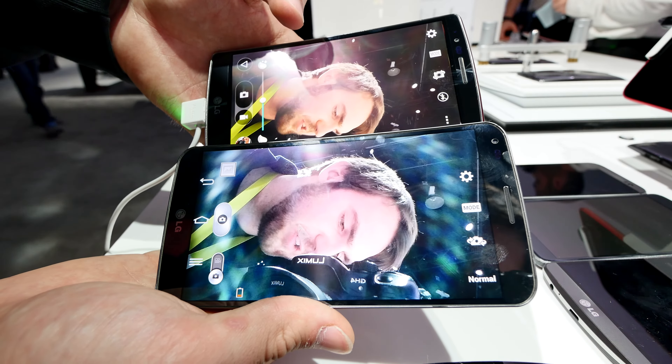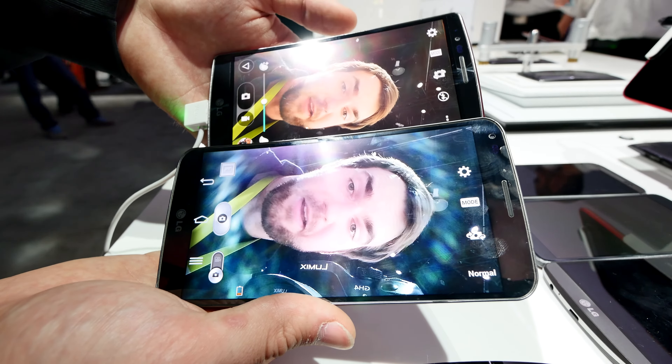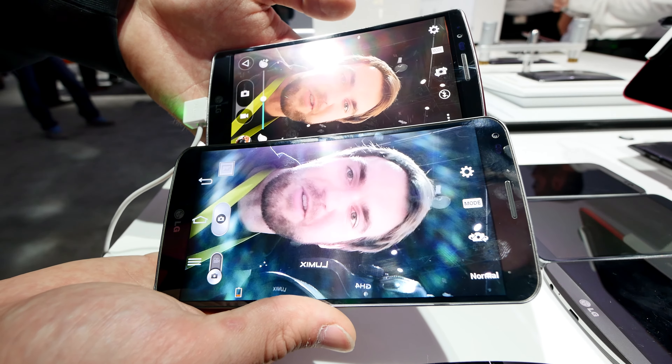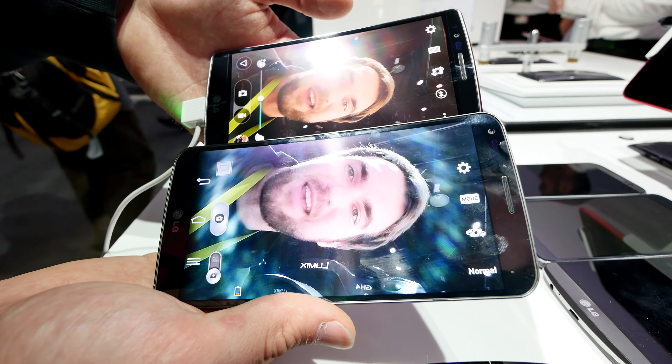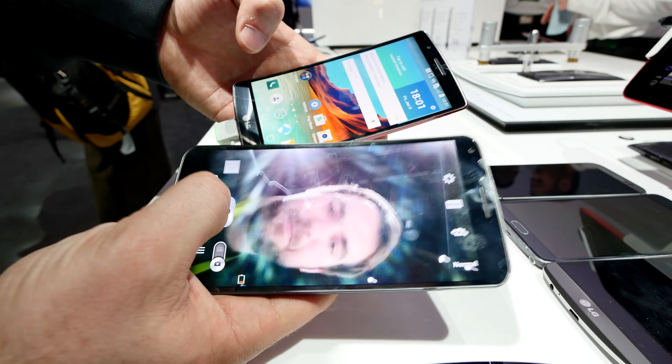You can see the new G Flex 2 front camera is a lot sharper with the 2.1 megapixel front camera, and the wide angle is also a little bit better. There are also new software features built in, which is quite good. Definitely you should buy the new G Flex 2.